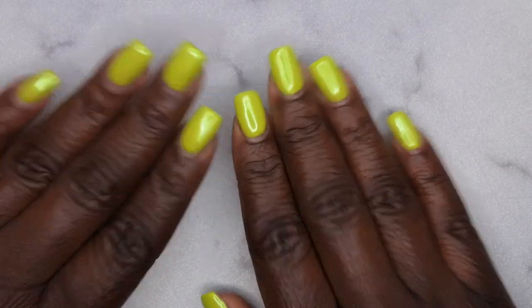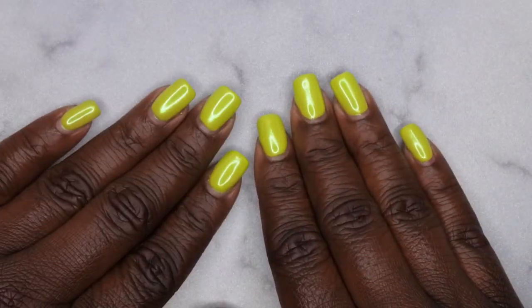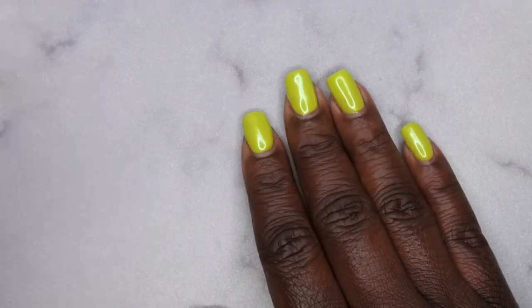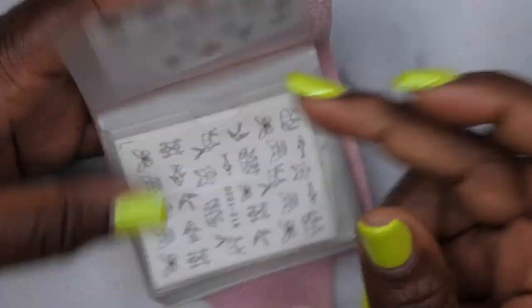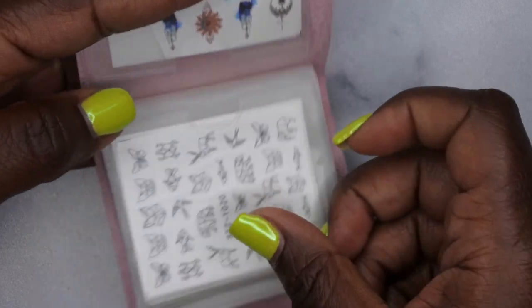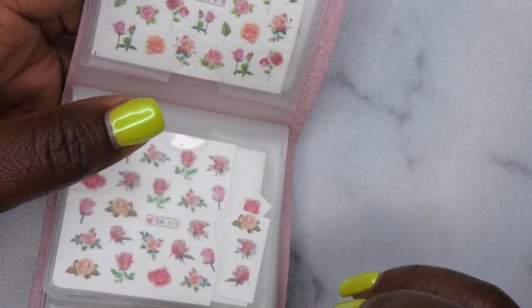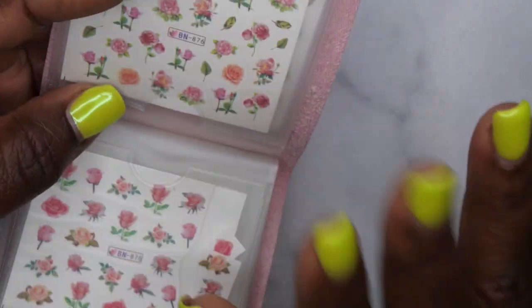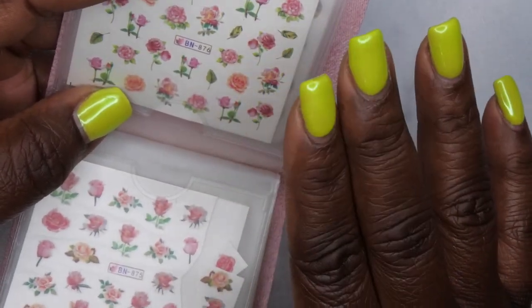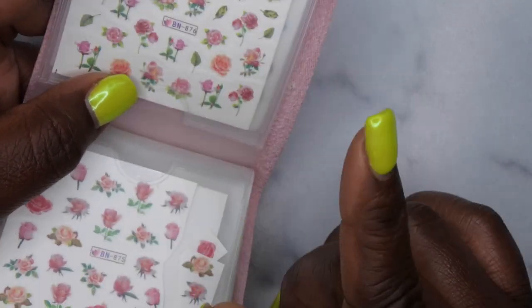Hello happy people, I'm back with another video. Today I'm going to be showing you how to do a different nail art technique using water slide decals. I'm going to show you how to apply them using two methods: sliding the image off the decal paper backing, and also using a jelly stamper.